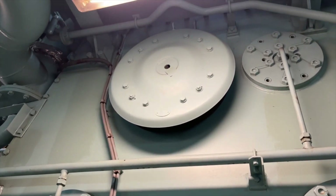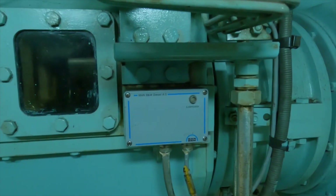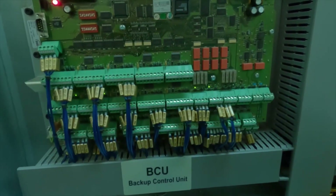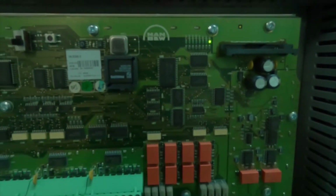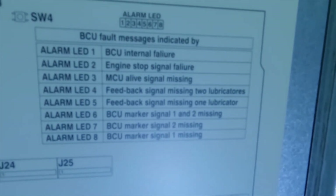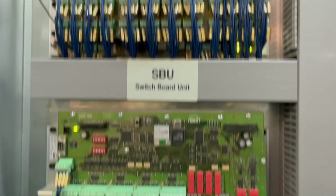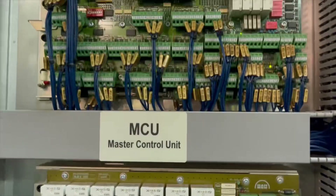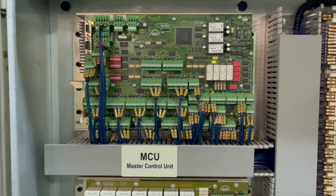Starting with our troubleshoot, we have checked the main engine very thoroughly. We have checked all the units and the indicating LED signals which are present on each unit — they are working fine. We have checked that the lubrication is also proper. Then we checked the control unit and found that BCU LED 8 — the alarm LED for BCU marker signal 1 — was glowing, which gave us confirmation that there might be an issue with our pickup sensor.